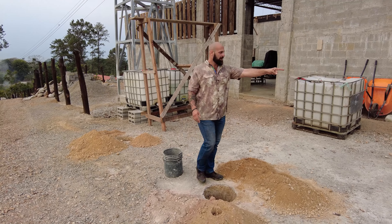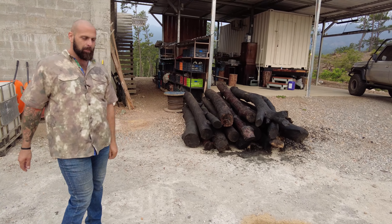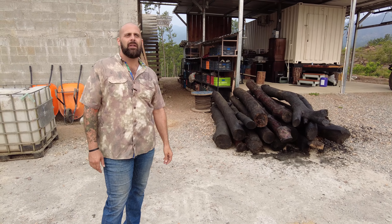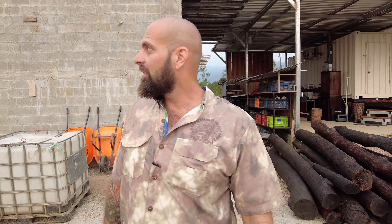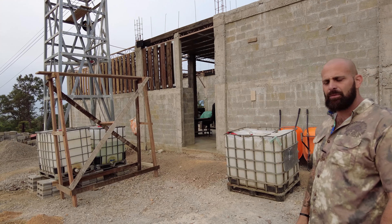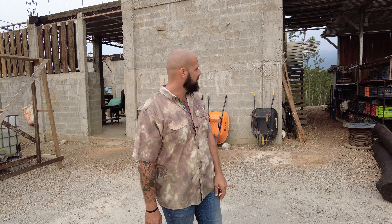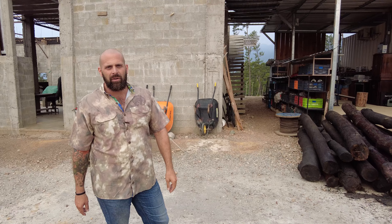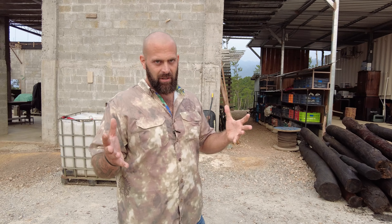Hey guys, Greg here, Bone Tactical. We got posts and today we're going to talk a little bit about some tips and tricks on how to do fence posts that last longer and are cost effective. We've got some wood siding and I'm going to talk about a couple different options of how to do wood siding that lasts and is cost effective. You guys have seen the wood siding we've got going on next to the container home build, but first let's talk about the posts.